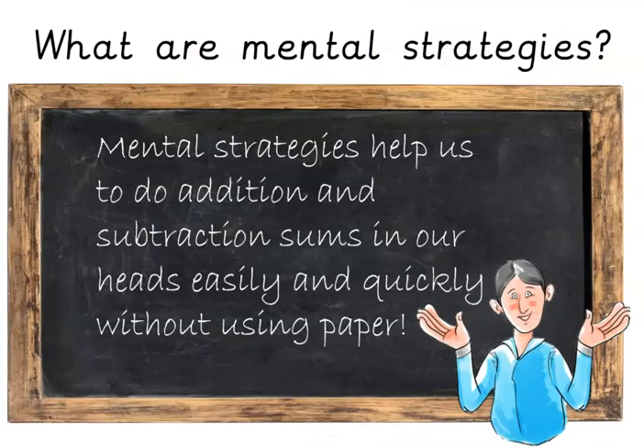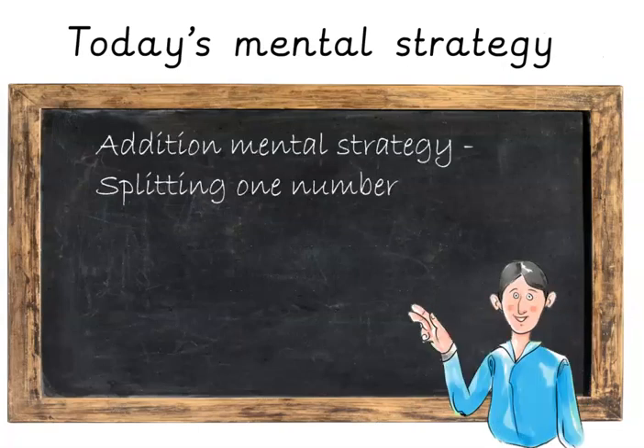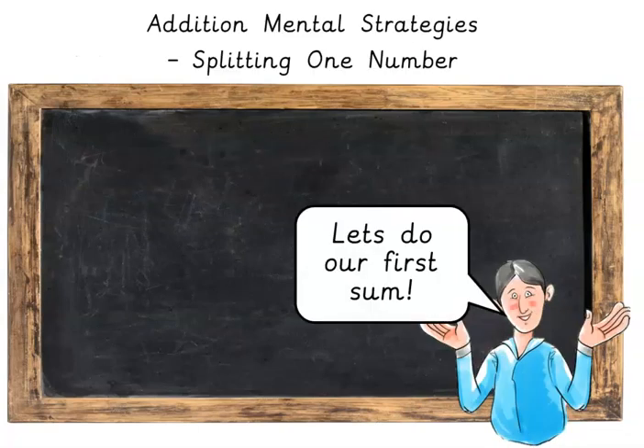So what are mental strategies? Mental strategies help us to do addition and subtraction sums in our heads easily and quickly without using paper. Today's mental strategy is an addition mental strategy called splitting one number.